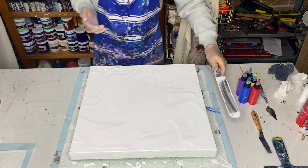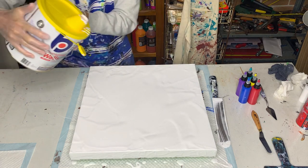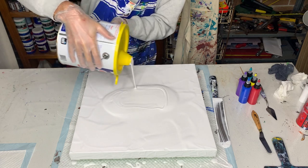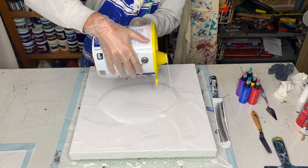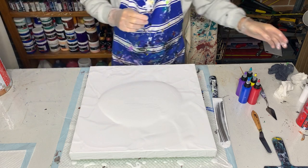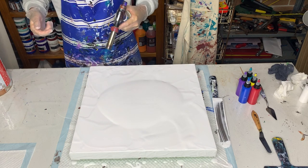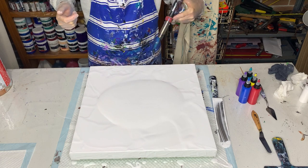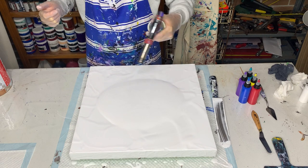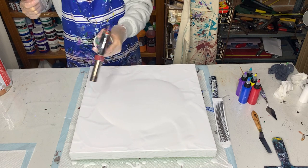I still have a fair amount of paint but I will pour some more on to make a decent sized pillow, because it has a long way to travel. Now before I put the colours on I'll do a bit of a torch to get rid of as many air bubbles as I can.